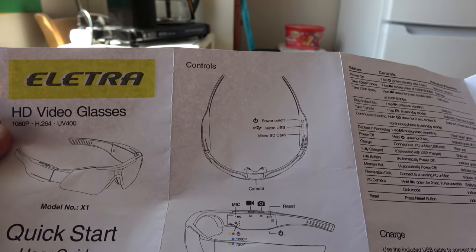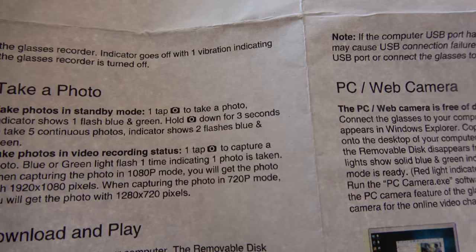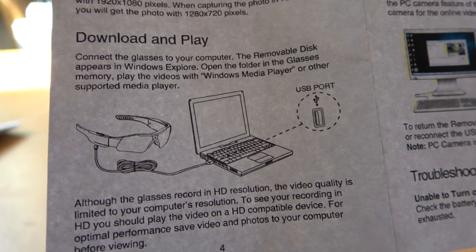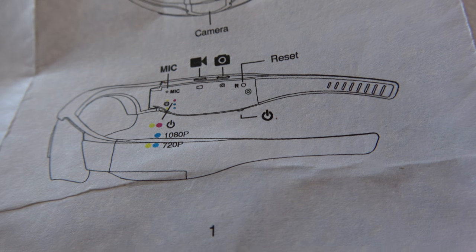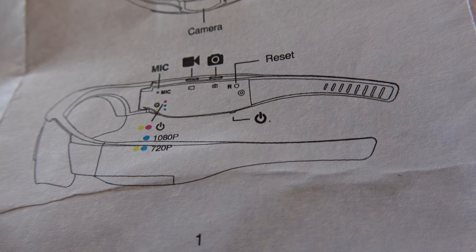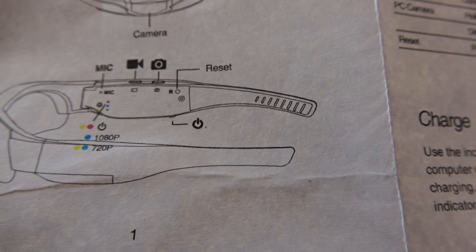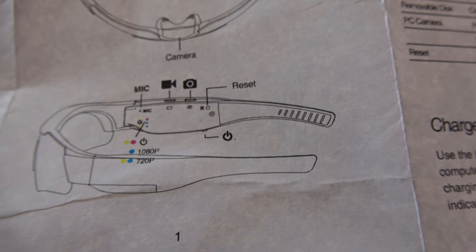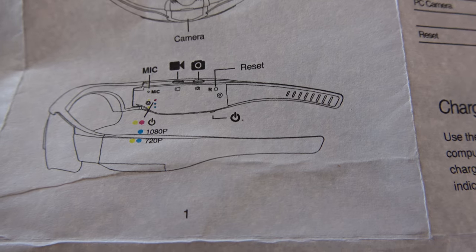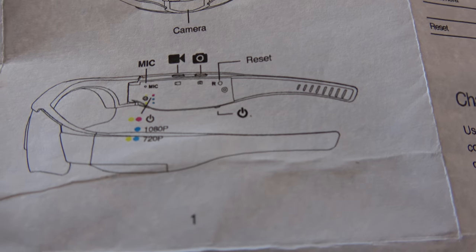There's a quick start guide - take a photo and download to computer, and so on. Here are the glasses themselves. You can hold the button for three seconds to take five pictures at once, or one press for one picture. There is film mode in 1080p 30 frames, and you can also take 720p 60 frames a second. I want to use full HD 1080p 30 frames to begin with. There's also a little microphone.